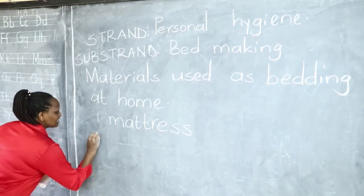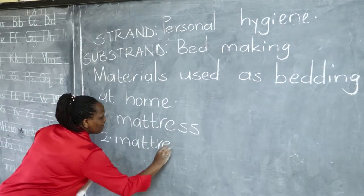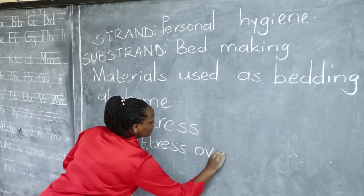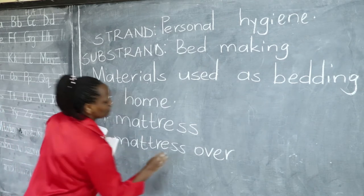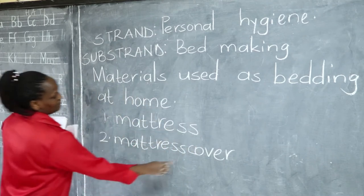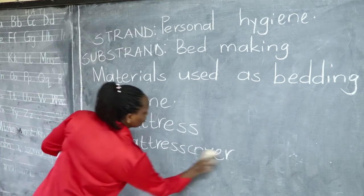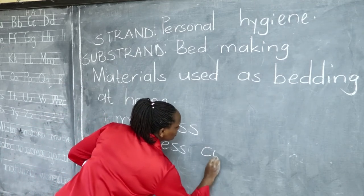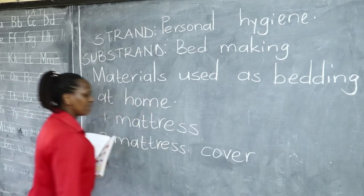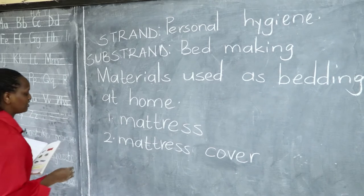Then there is the mattress cover. Some of our mattresses have a mattress cover — this is a piece of cloth used to cover the mattress to prevent it from dust. Let us rewrite 'mattress cover' the correct way, remembering the correct spelling.